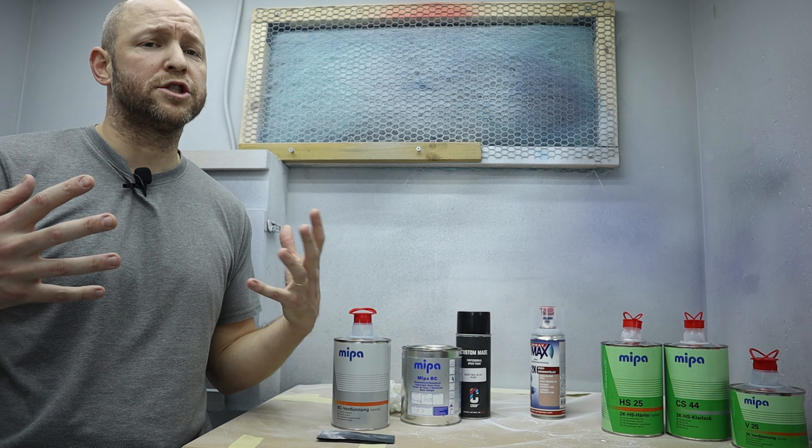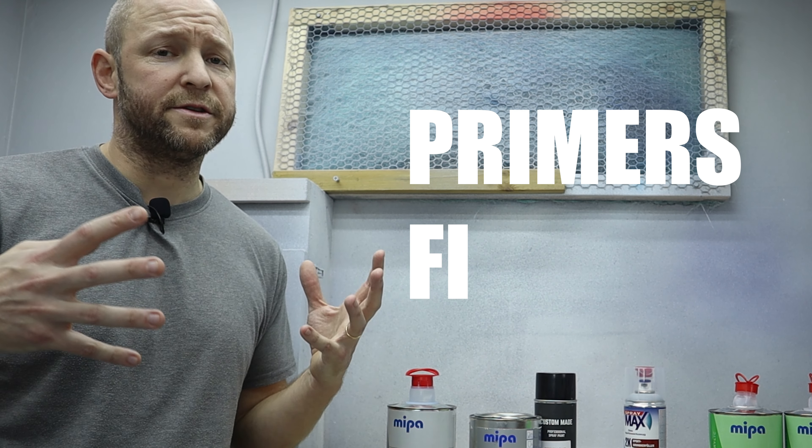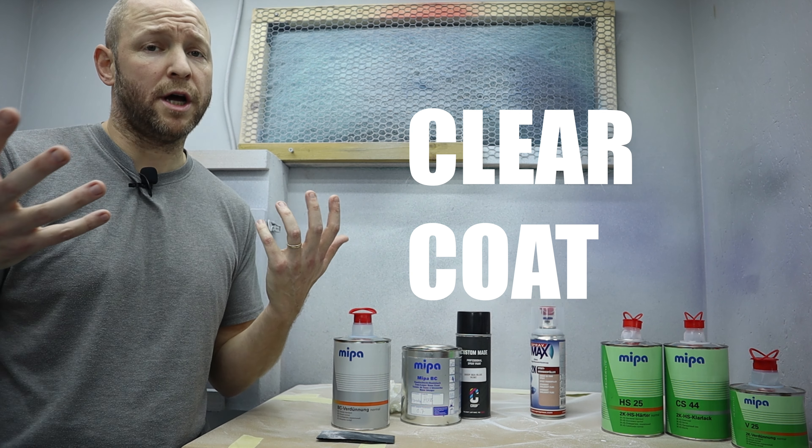We use a solvent-based automotive paint, and the paint can be divided into three types: we've got the primers and fillers, we've got the base coats — also known as the colors — and we've got the clear coat or top coat.